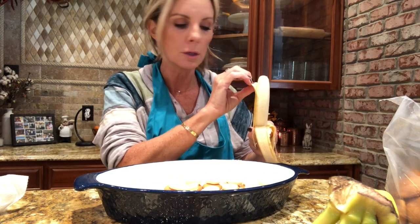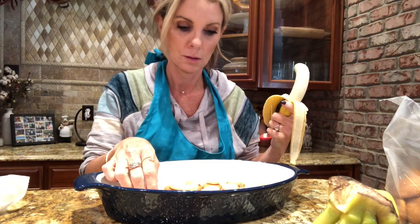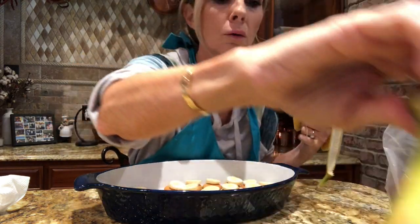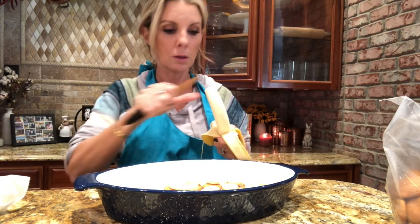My camera just turned off, so I've started to peel another banana because I decided I do want to cover every cookie — why not? We've got plenty of bananas, and they need to get eaten up before they go bad, so we're going to put the bananas on here.